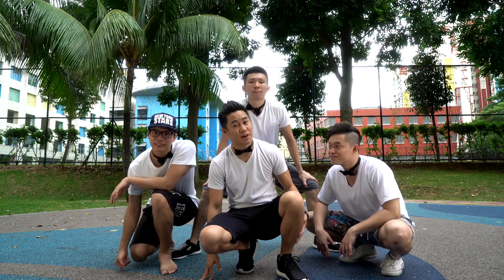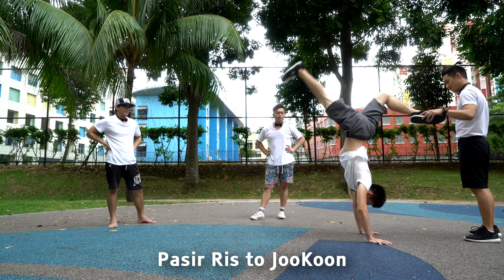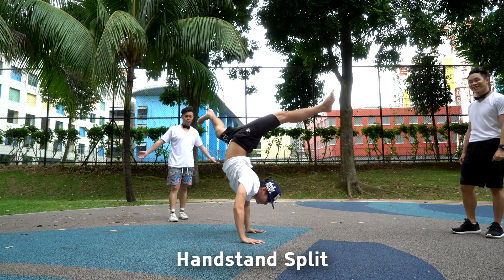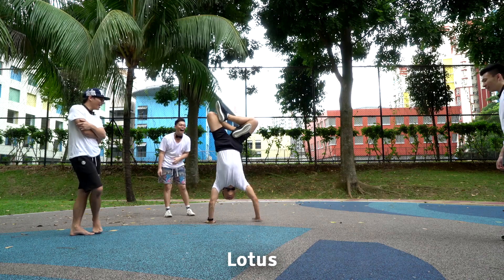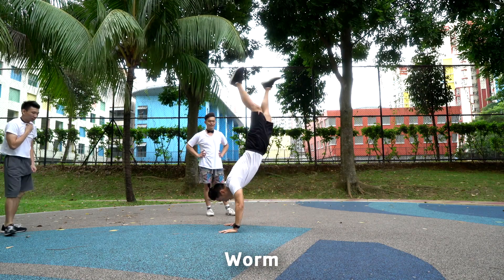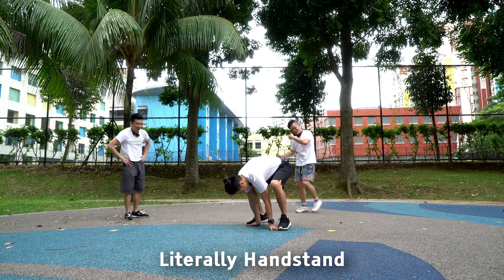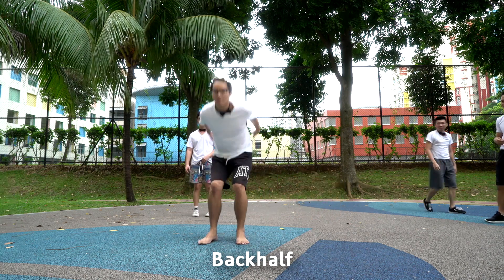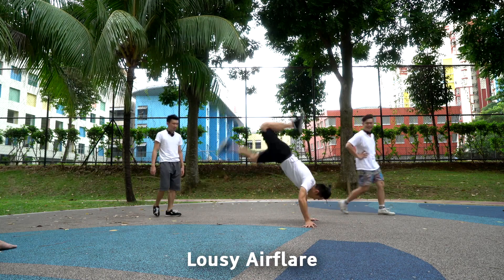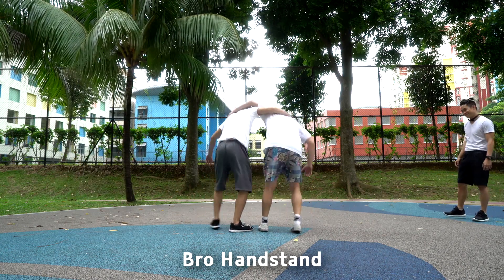That was a silly challenge — Justin almost lost his life! Just for kicks, we're gonna do some handstand variations. The crew attempts various handstand moves with excited reactions, including what they call a 'bro handstand.'